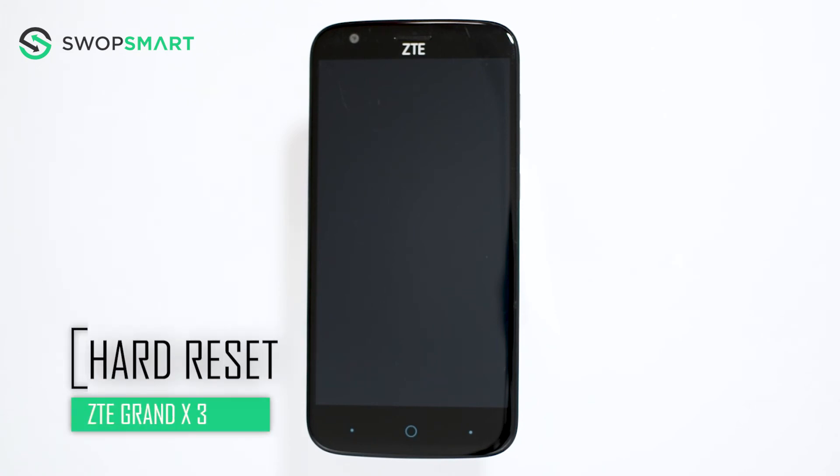Hello everyone! On today's episode of Get Smart with Swap Smart, we will be teaching you how to hard reset your ZTE Grand X3.